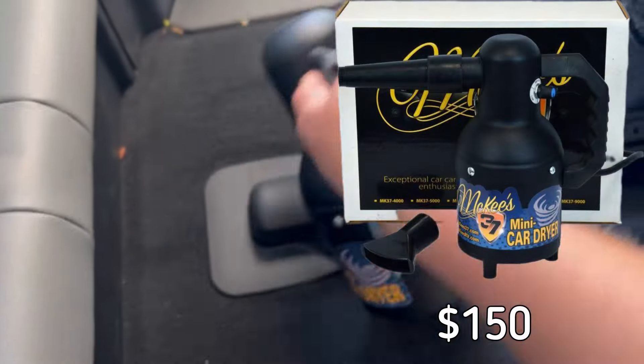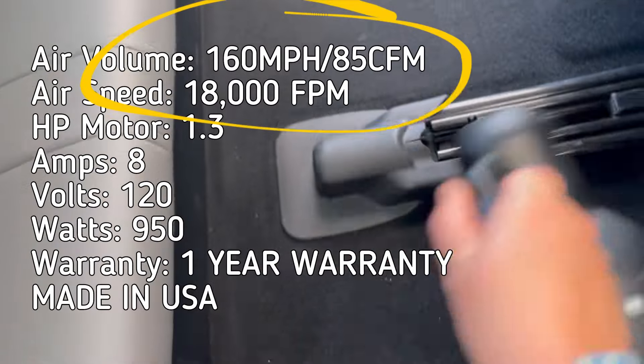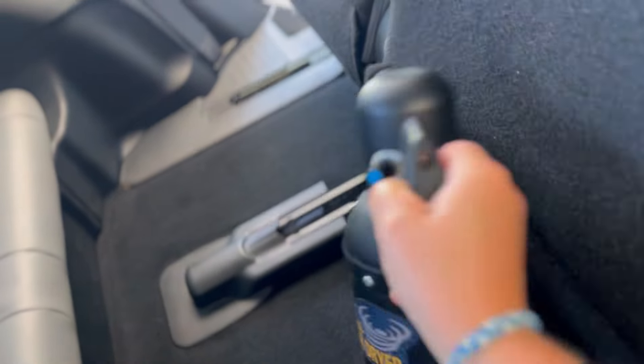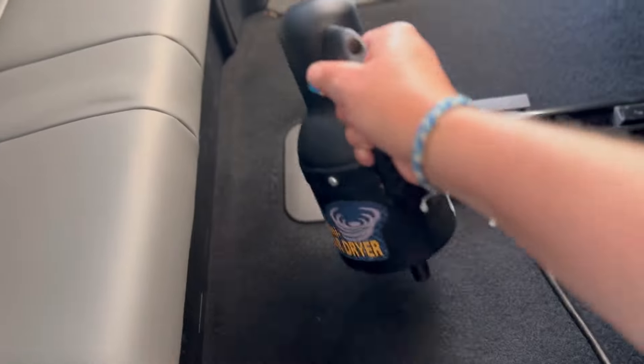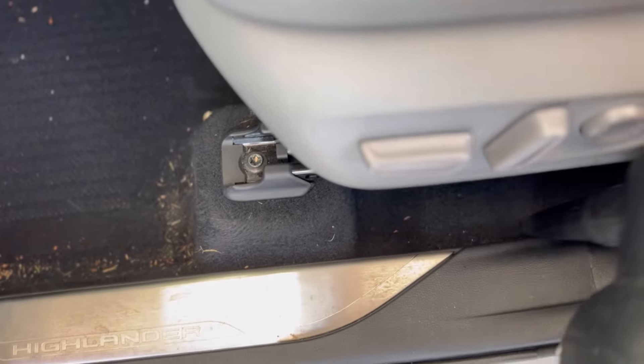Enter the variable speed dryer. This is a unit I picked up from McKees 37 a few years back that was initially designed as a car dryer. It has filtered, heated air, and I found a way to use it as a car blower on interiors that substitutes the vortex gun and gives me great deep cleaning results much faster than if you were to just tackle it with a vacuum and a brush alone.